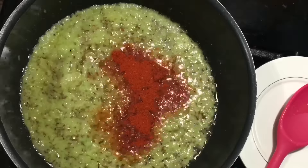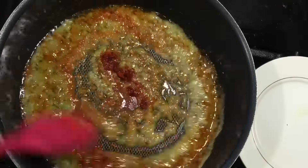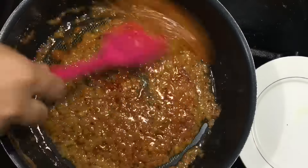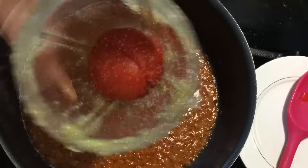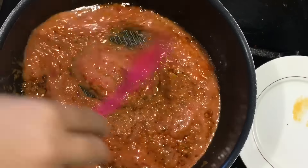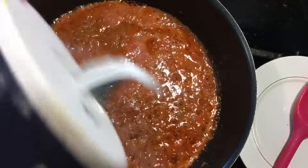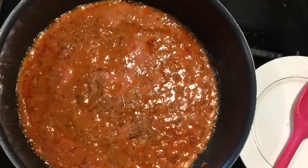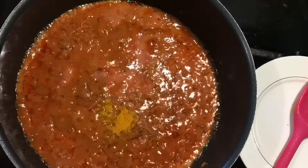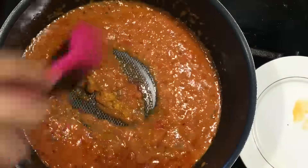Now I'm going to add some paprika powder — you can use chili powder or cayenne pepper, whatever you use — but this gives it a really nice color, and I like putting it in at this time because it gets really nice and spicy. As you guys can see, I went ahead and pureed one medium-sized tomato and mixed that right in. I'm using salt — please use salt according to your diet — and I've also added just a little bit of turmeric to give it that really nice Desi flavor.